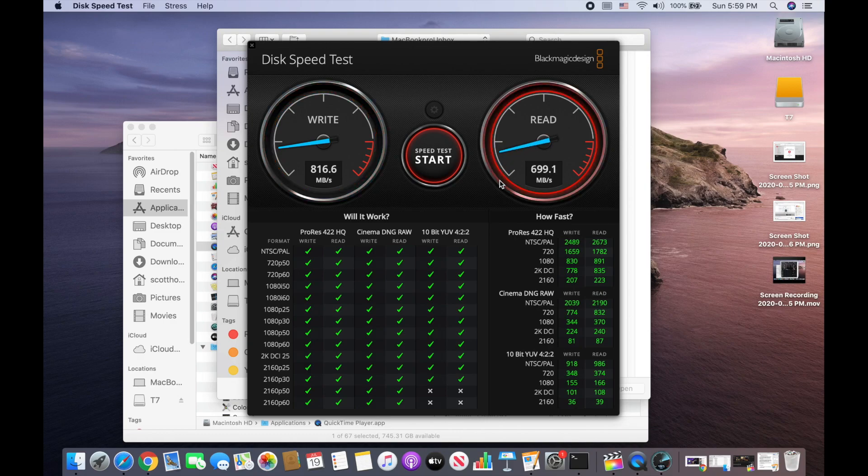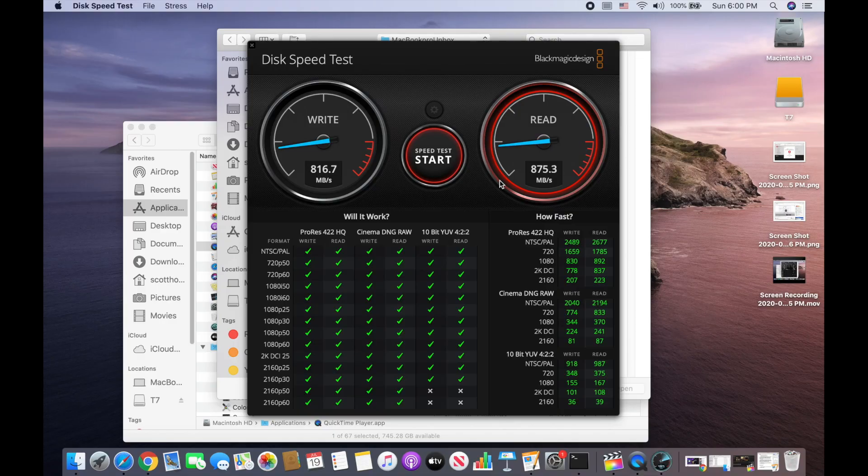Thunderbolt is moving data pretty nicely here — it's really rocking it, I'm pretty pleased. I think I'm going to hold on to this. I'm glad I didn't settle for the old T5. I did some product reviews, saw the T7 performance online, and thought it was worth the extra $30 to $40. A one terabyte unit was on a great sale at Best Buy — I got it for $30 off, so $169. Look at that performance for an external hard drive. I think I've found a new drive for my audio and video clips, going portable and freeing up space on my local computer, thanks to the Samsung T7 with one terabyte and USB-C 3.2 Generation 2.